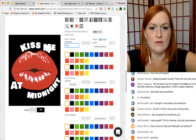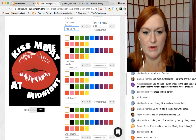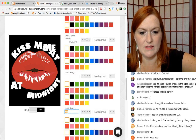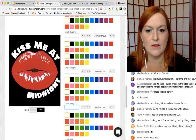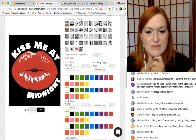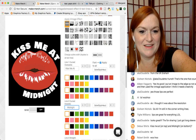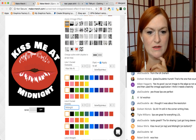Kiss me at — and then let's make midnight a little bigger. Now let's see — maybe we need to play with the font. Team effort!